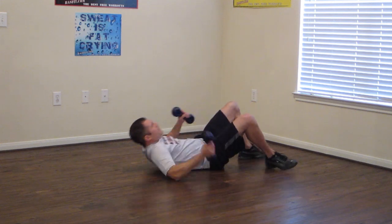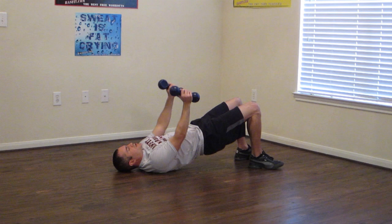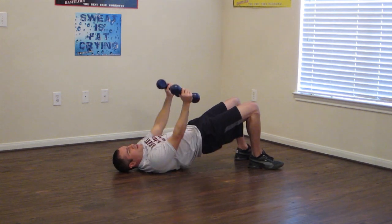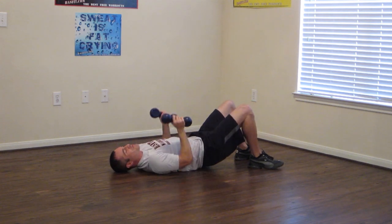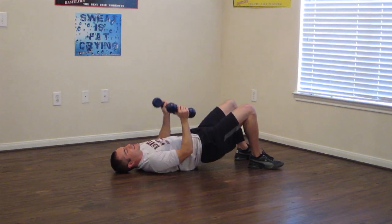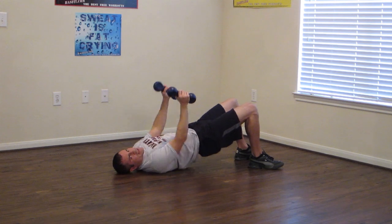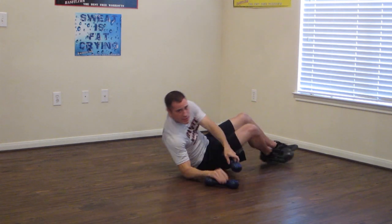Grab our dumbbells flat on our back. Push up off those heels and squeeze your glutes at the top, just like this. We're halfway there. You're doing a great job so far. Just ten seconds. Keep pushing up off those heels, squeezing your glutes at the top. If you can't get all the way up, just get up as high as you can.